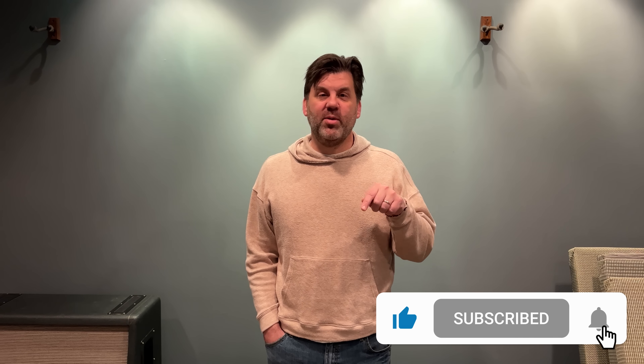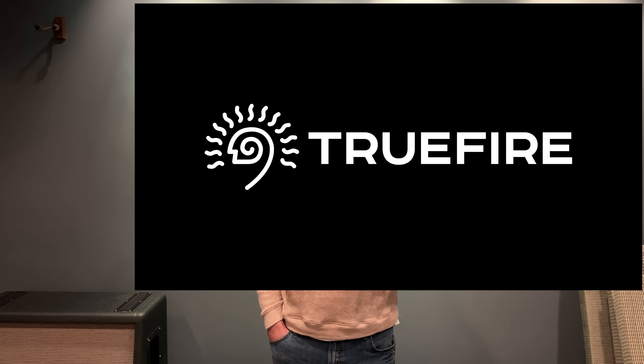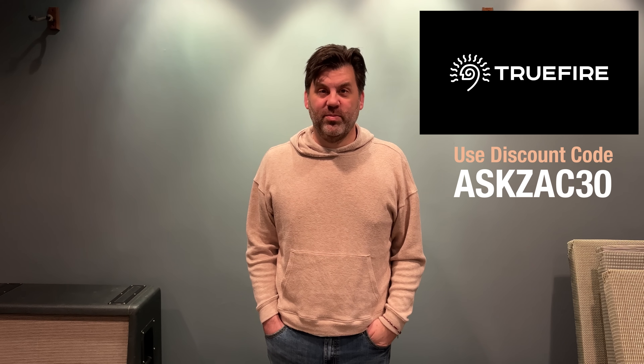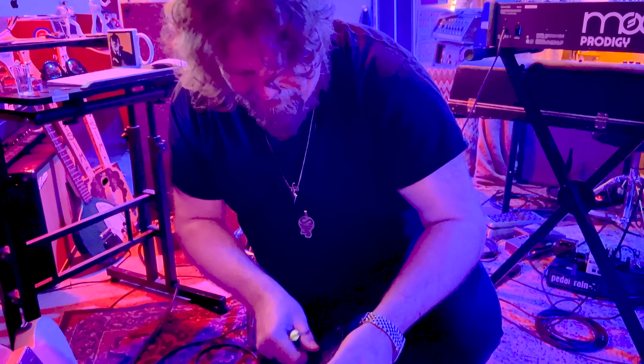While you're thinking about it, please hit subscribe, and consider supporting the show — there's tip jar info, Patreon, and merch at askzach.com. I need to thank TrueFire for sponsoring today's episode. They are the finest online lesson system, and JD happens to also be a TrueFire artist. Use the code ASKZACH30 to get 30% off.